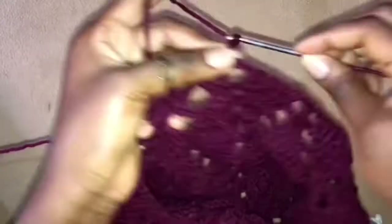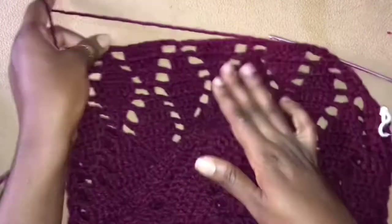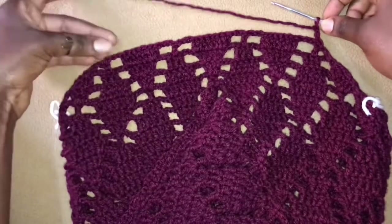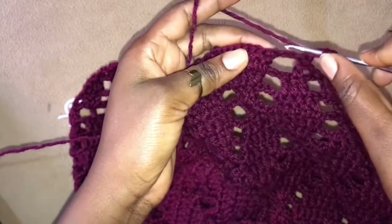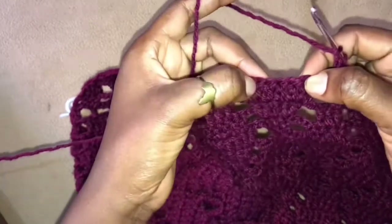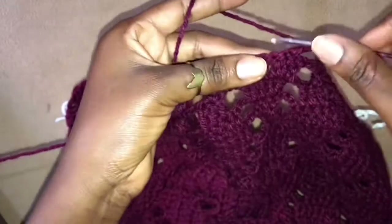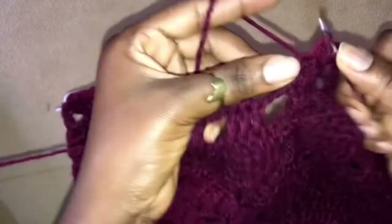So here we chain 3 and turn our work — literally the decrease is starting to get visible as you can see, and it flows with our design, that's the good thing. So yes, I am going to have to eliminate these 3 chains so I'll just get over to this. Remember here I have to be skipping the first stitch and working into the next so that I have 5 stitches — so I'll work into the next stitch and have 5 double crochets worked into the next 5 stitches.